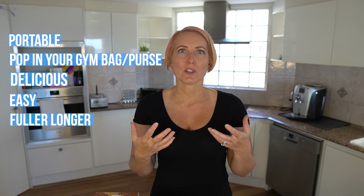Here's why we love Protons — they're portable. It's something you can pop in your gym bag or your purse. They taste delicious and they're really easy. They also make you feel fuller for longer. So if you're looking for something post-gym, or you want something in the afternoon to give you a pick-me-up and help you avoid those sugar and carb cravings and stopping by the vending machine, then you need to try these Protons.